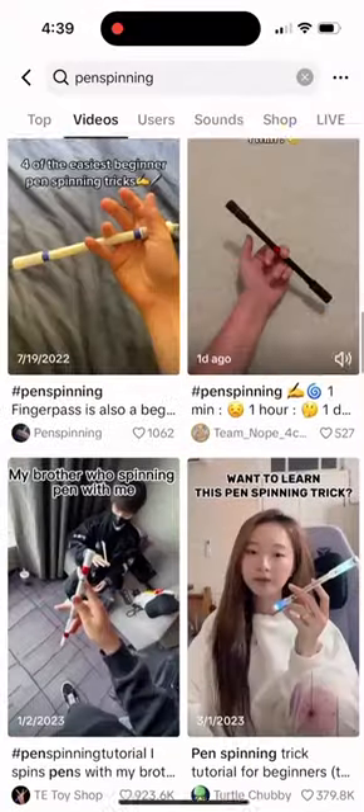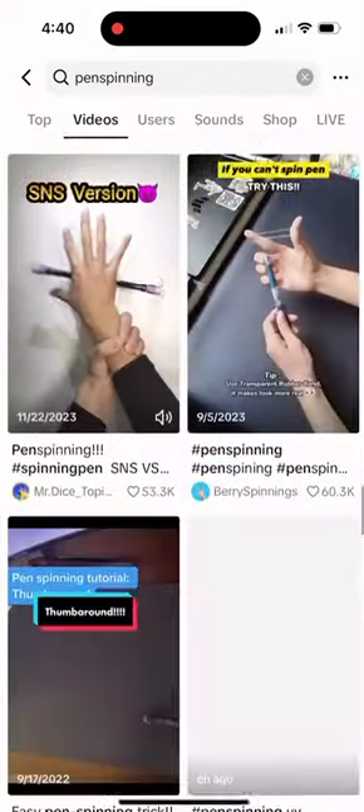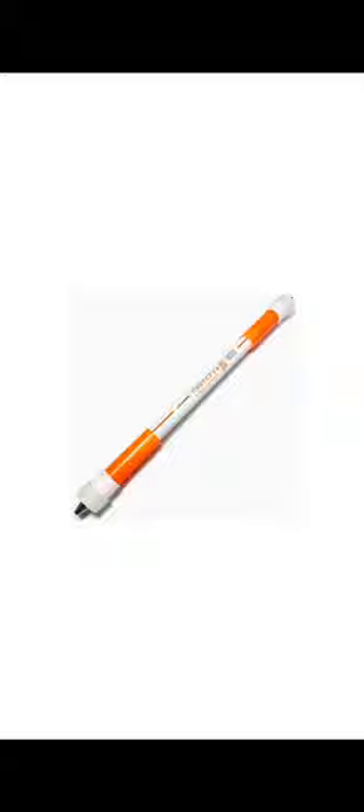Ever been spellbound by those mesmerizing pen spinning videos on TikTok? And then, when you give it a try, your pen takes an unplanned journey across the room? Well, the secret behind those flawless tricks is something called pen mods.